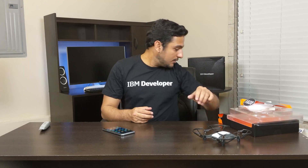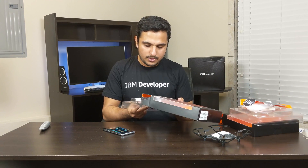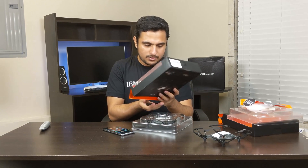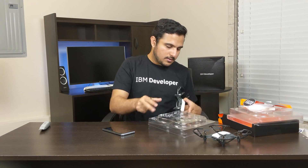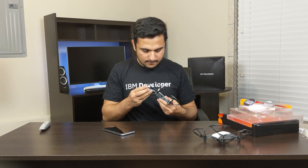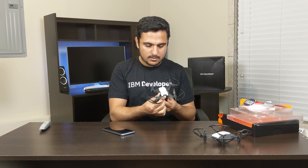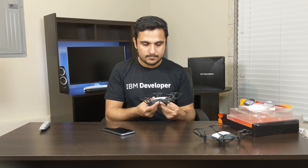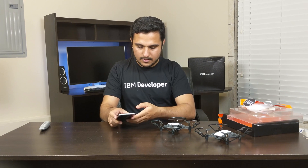Luckily I have another Tello over here — the one I have been using before. I think the battery is charged on this one. Let's put the battery inside it. Yeah, this one is on.